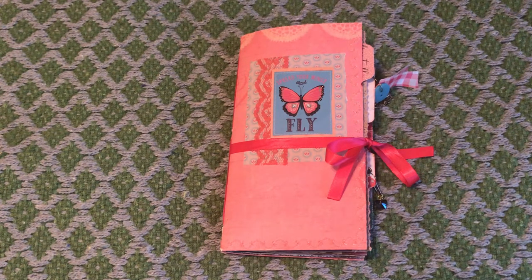I decided again to use the Catch a Butterfly kit, but this time I decided to make a traveler's notebook size. The kit does come in both a standard size kit and a traveler's notebook size. And I loved it so much I decided I wanted to make myself a traveler's notebook insert that I can take with me. So that's what I did.